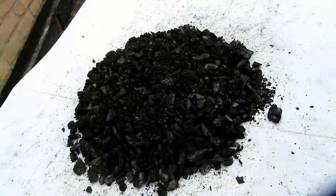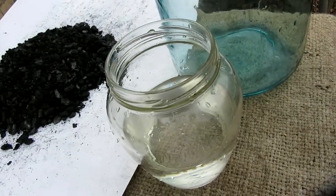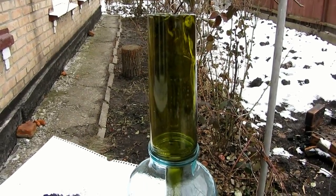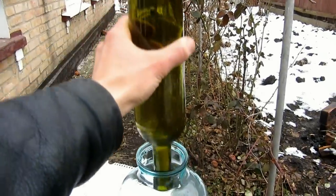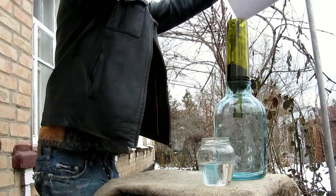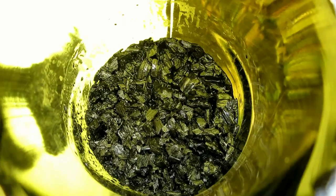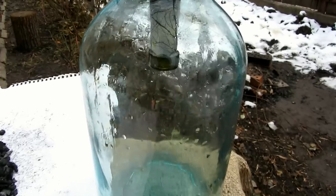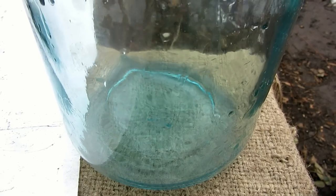Well, dear viewers, it's time to run our moonshine through the charcoal filter. Here we have the moonshine stretched to 54% ABV. I don't want it to come in contact with plastic, so I notched the bottom of a wine bottle using a cutting machine. I pressed a tampon into the neck, put in the charcoal, poured in the moonshine, and wait for the result. I put out 300 ml of moonshine only for testing, and here we have the first drops filtered through the oak charcoal. Let it fill up, infuse, and let's test it.